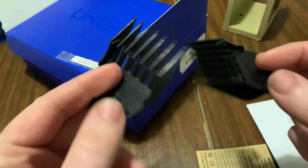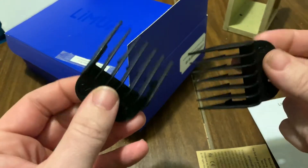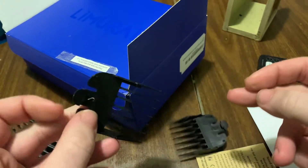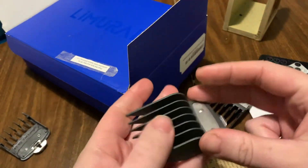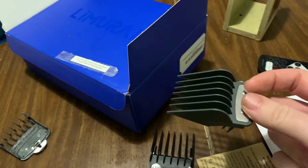These are the clips they come with. I have a big box of real Wahl clips and these knockoff ones that come with Asian clippers — I've bought three or four pairs from Amazon and eBay. I really recommend getting proper Wahl guards, 100% official ones. They're much sturdier, much better, and they will work with the Limeral.